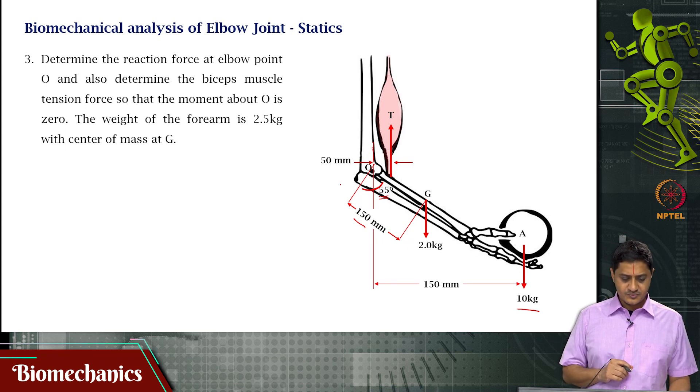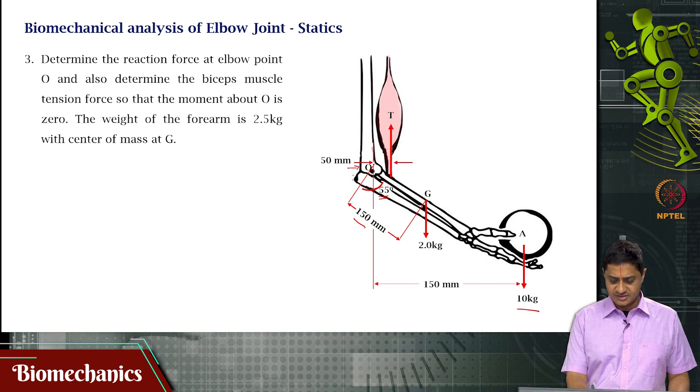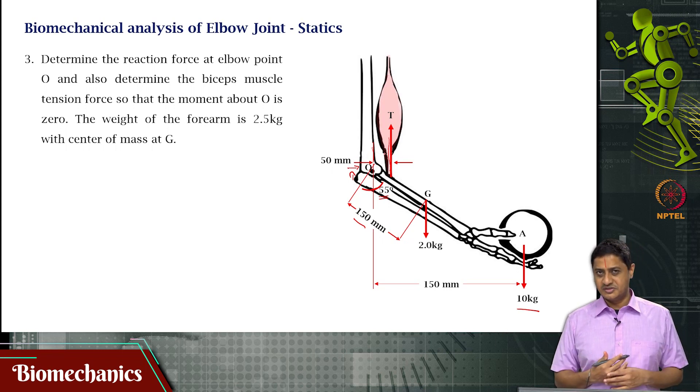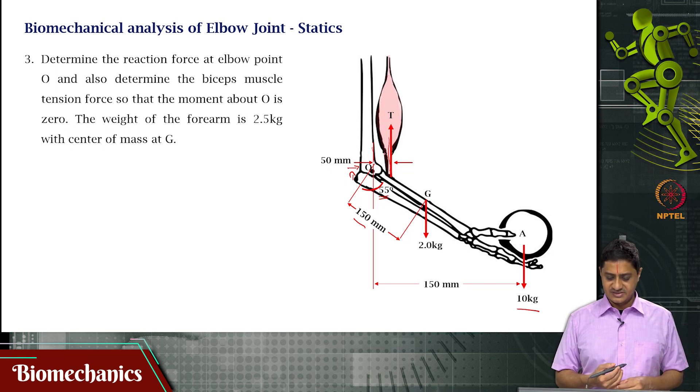The question is to determine the reaction force at the elbow joint and the tension in the biceps muscle, such that the moment about O is zero — that means the whole joint is in static equilibrium. Find the tension T in the muscle.